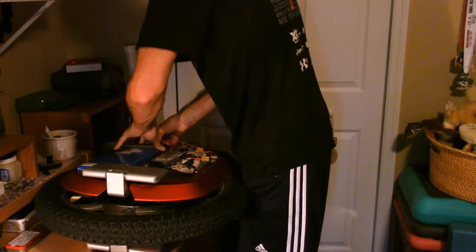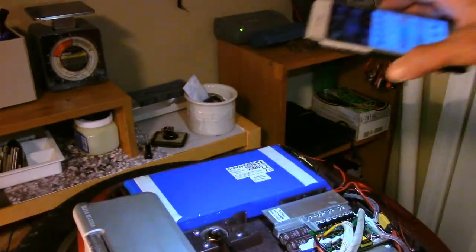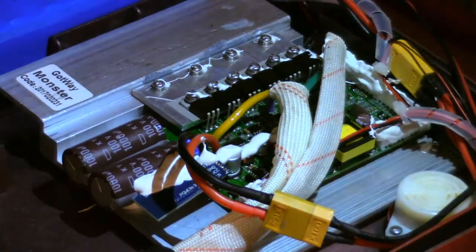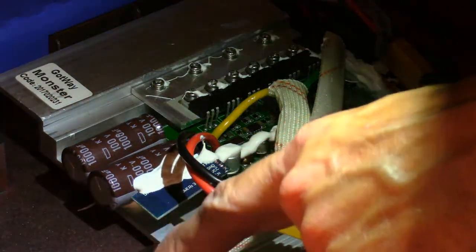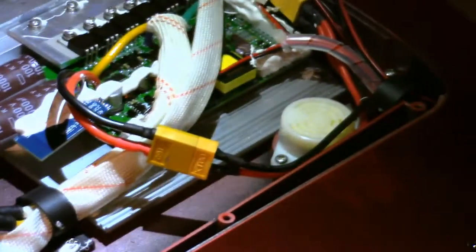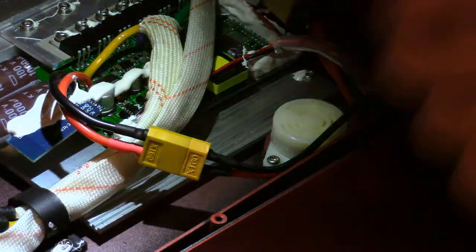Let's get a better look. First of all you can tell I don't do a lot of muddy trail riding. That board looks pretty clean - I'm not seeing any of the burning. In Joey's case one of his motor wire connectors wasn't even pushed together solidly. All mine appear to be solidly connected, and I see no burning on the wires.